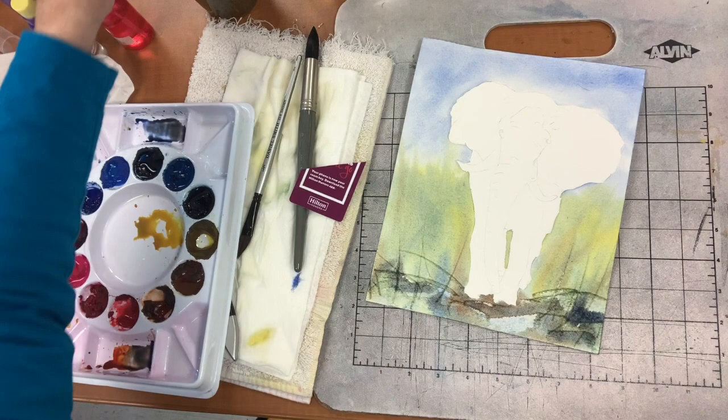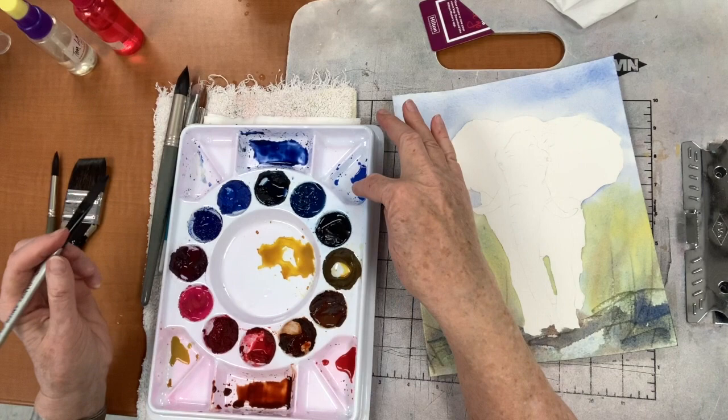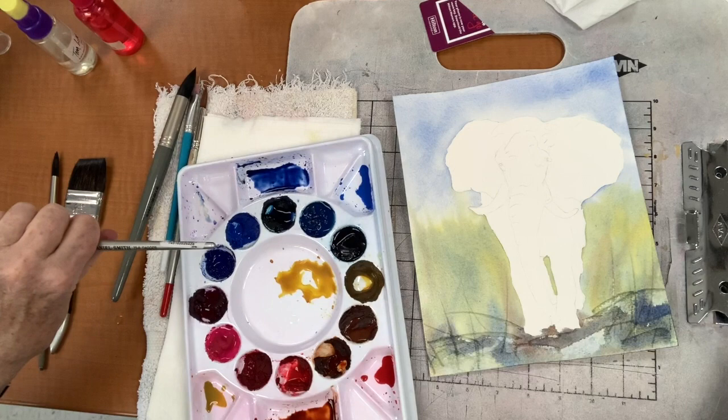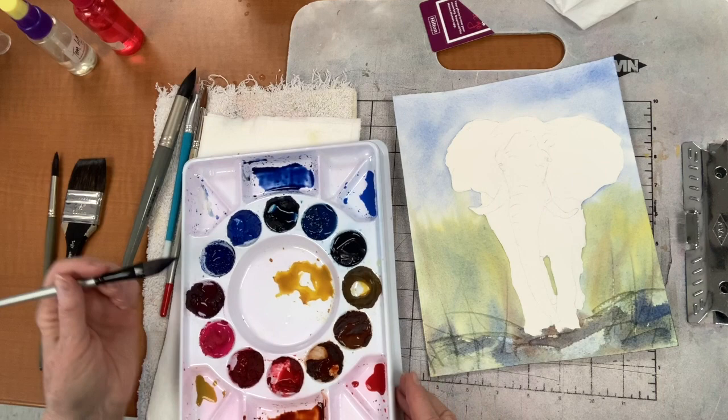Now I'm mixing my French ultramarine blue with that burnt sienna — can you see I get like a dark brown or a dark gray. The reason I need French ultramarine blue as opposed to just cobalt blue is that cobalt blue doesn't go all that dark. So for those areas in the elephant where I need him to be really dark, cobalt isn't going to do it.